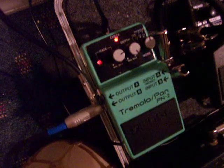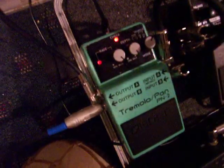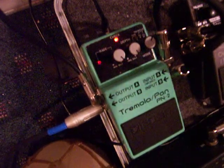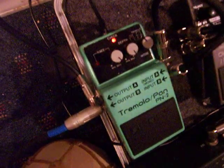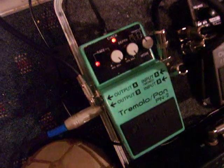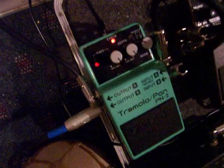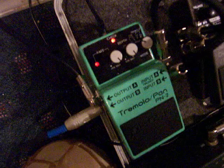And here it is. Kind of like a Leslie effect. Pretty cool.